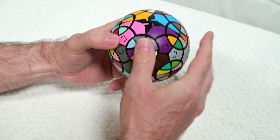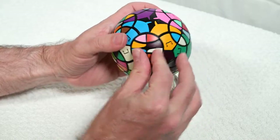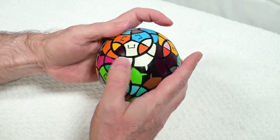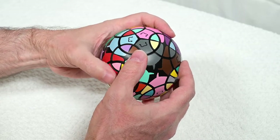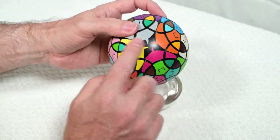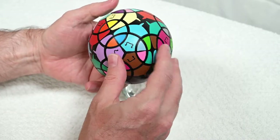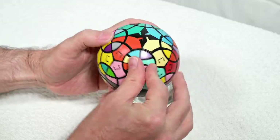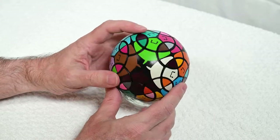We'll turn the rectangular pieces as well. I've started here so now I'm just going to go around the puzzle. That one's good, that one's good, that one has to flip, this one has to flip. Now that I'm more than halfway I'm just going to flip it over and then start again up here, just making sure everything's very nicely lined up.